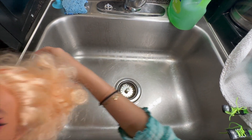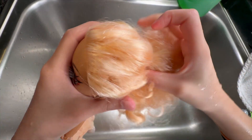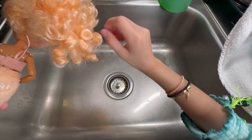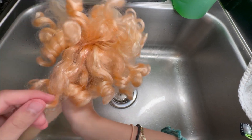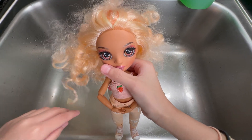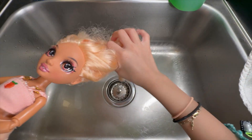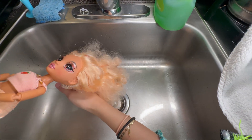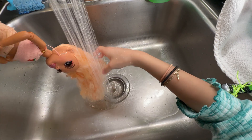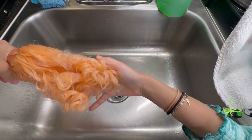Her brush came out. She also has a ponytail like the pink Rainbow High Doll, so I'm going to take that off. I took out the rubber band and it's very stiff. I noticed that her hair is very curly. I'm wondering after I rinse her hair and do everything, if it's going to stay curly. But if not, I'm going to curl it myself. I'm going to rinse it. It's turning like complete orange — her theme is peach and her hair is turning orange. It's still pretty curly.